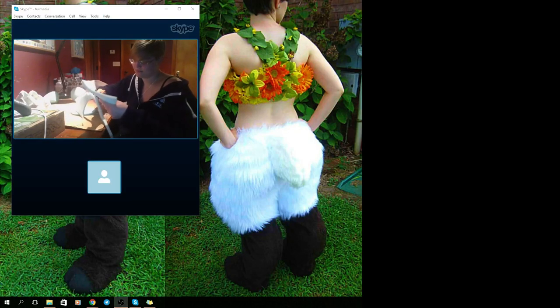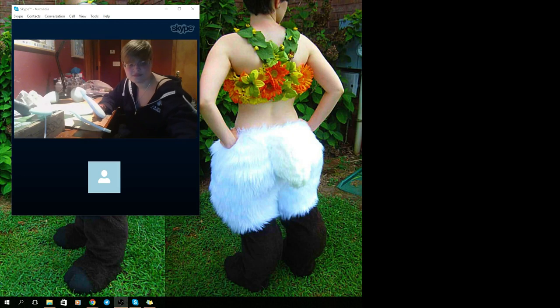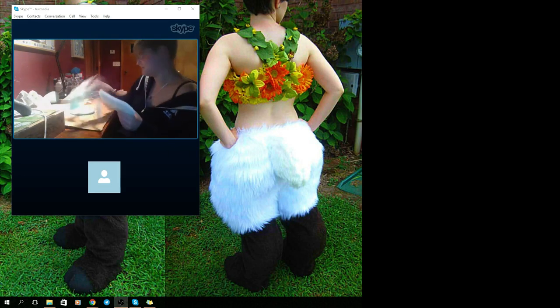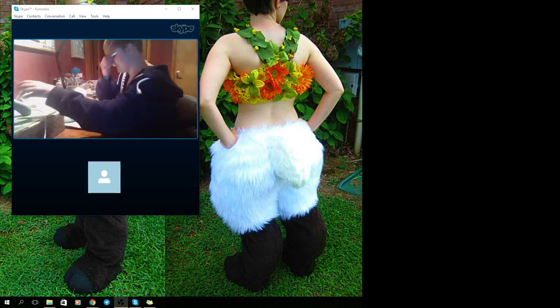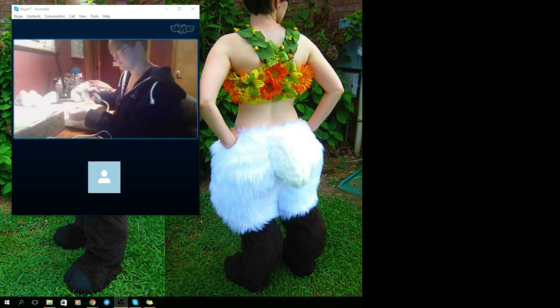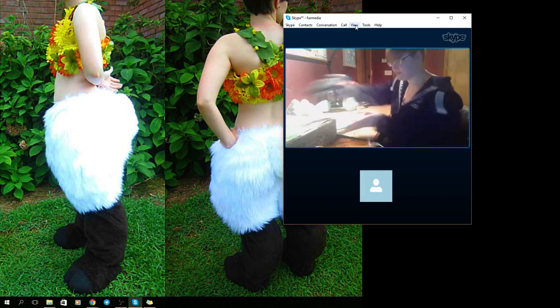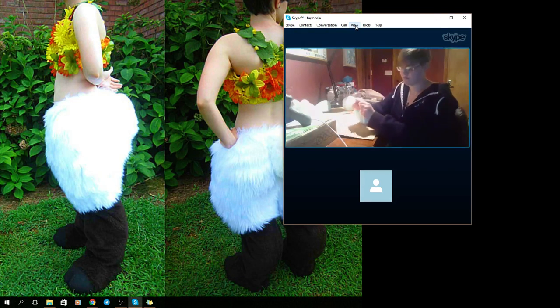As you can see in the background, I like to call these fawn fursuits — or fawn legs, or cosplay fursuit legs — whatever you want them to be. They're kind of fun. These will be playing in the background and I may move the Skype around so you guys can see the different images. These are pictures of work she's done in the past or pieces she's currently working on.